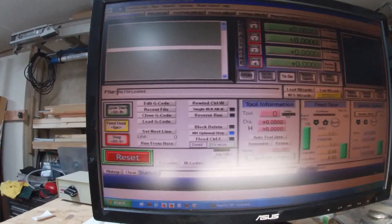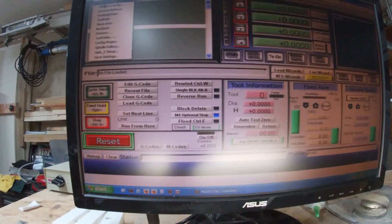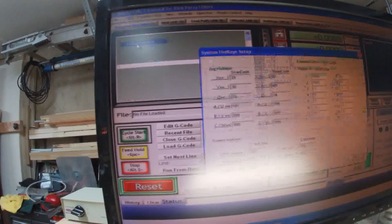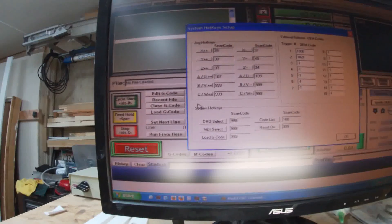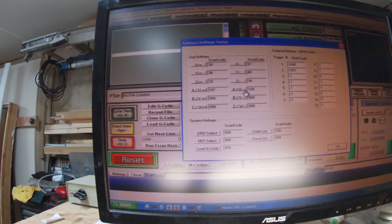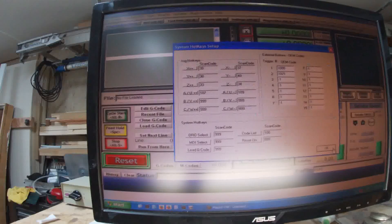I've set the hotkeys for plus and minus on the menu. You go to hotkeys right there and you can set your A axis controls to your plus and minus keys.